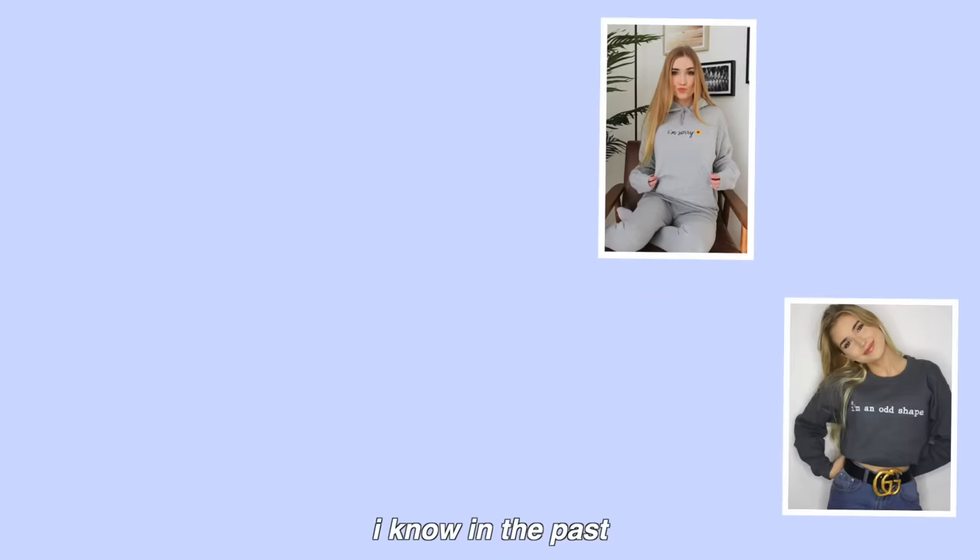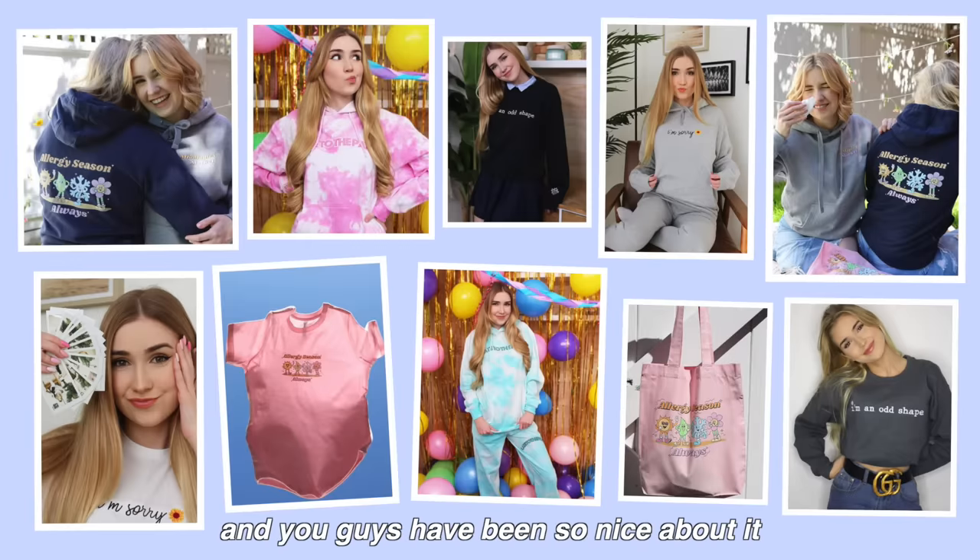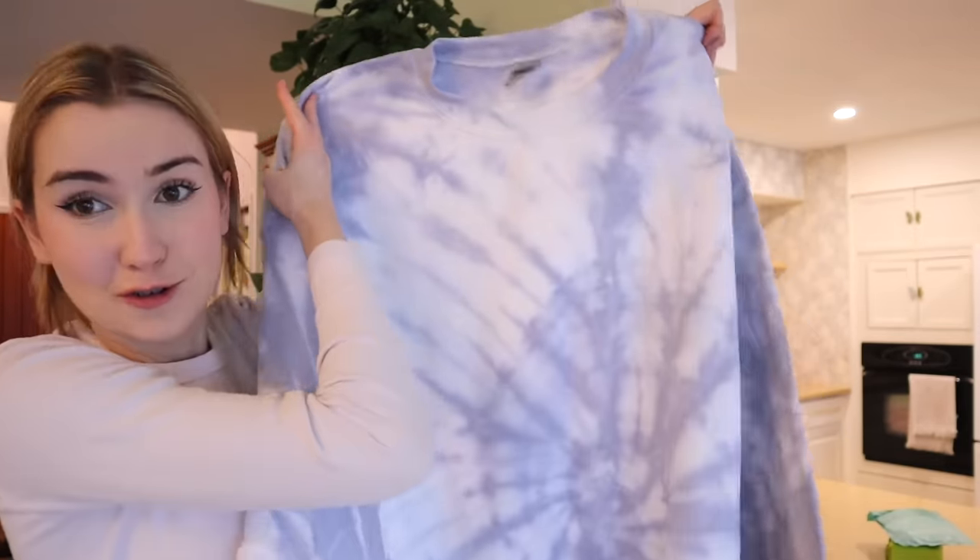I'm actually currently working on making custom sweatpants sets — they're not blanks, they're like fully custom designed and made. So make sure to tell me if you have any things that you want down below. I know in the past I've made some merch and you guys have been so nice about it, but one big thing I've heard from you guys is to make them more neutral. It's in my nature to go crazy pink rainbow, so with this one I tried to go a little bit more neutral.